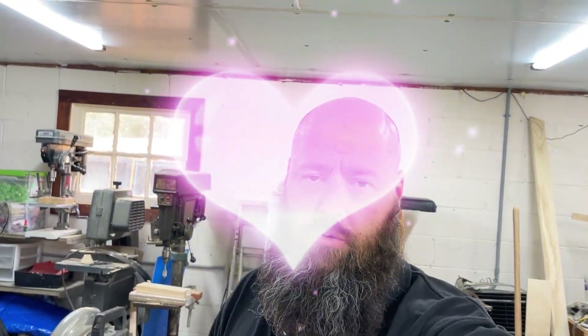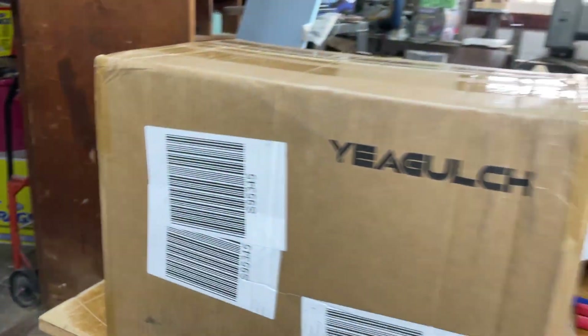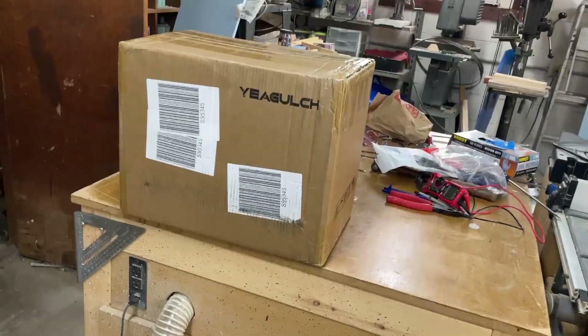Hey YouTube! Today I got something in that I can't believe — well, I can believe it. I finally broke down and ordered some lithium-ion batteries, as I was just using some old car batteries for my solar power setup. So I finally got some lithium-ion batteries and here's the box. I just want to show myself opening it.